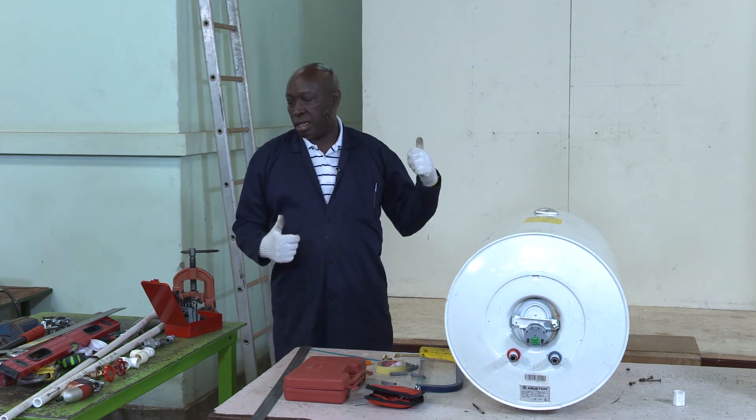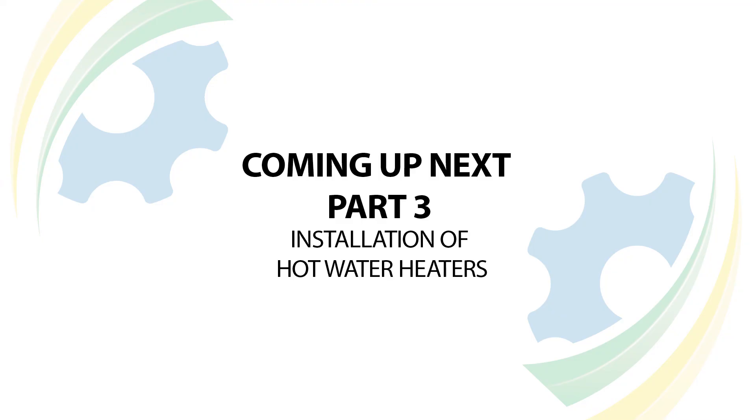In brief, that's how prepared I am. The next step now is to go to the site and do the actual installation.